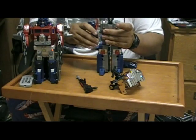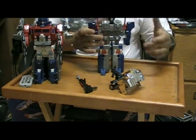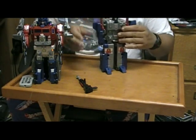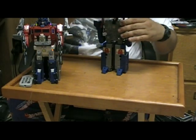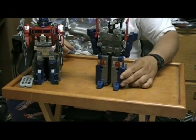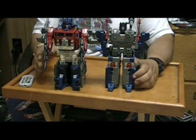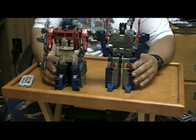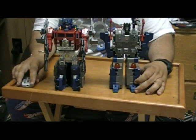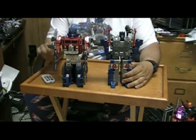Rather than just taking and throwing pieces together. All this is going to snap back together; put the cannon back on his shoulder, and that is God Bomber. He stands nearly as tall as Jin Rai, so they gave him a little buddy robot to hang out with.